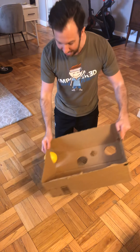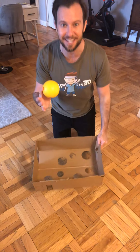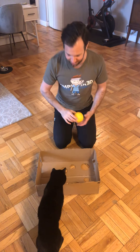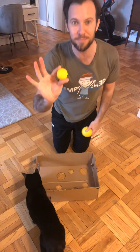Watch out for those holes — and I got it! Very nicely done! Now, if you want to challenge your athlete, all you have to do is find a smaller ball.